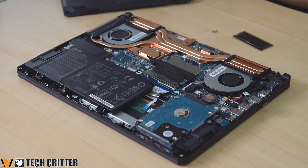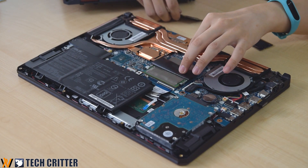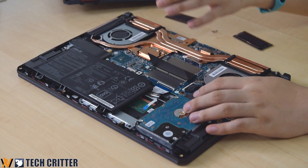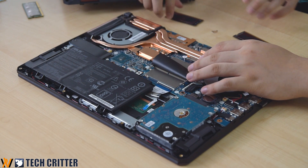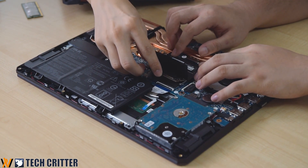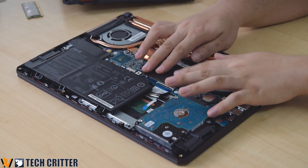Once we got it open, what we have to do is look for the RAM slot and take out the existing RAM, which is just held by two latches. Then you can plug in the new one — just give it a quick push and you're done. We're not going to secure everything yet; we'll just power on and try if it works. The first boot will take quite some time because the motherboard needs to identify the RAM first, so be patient.